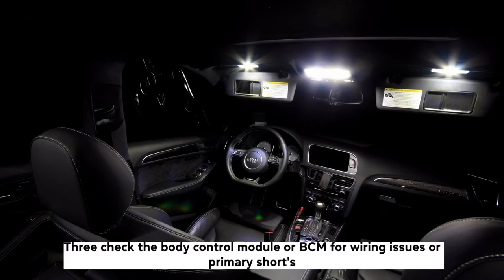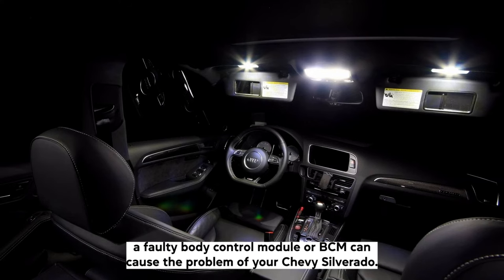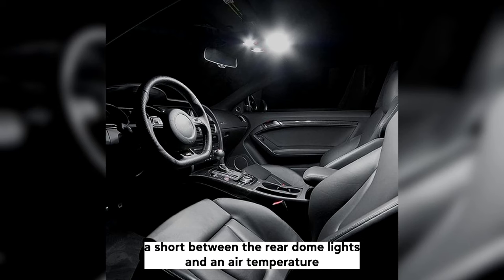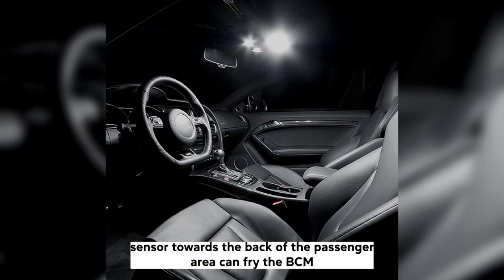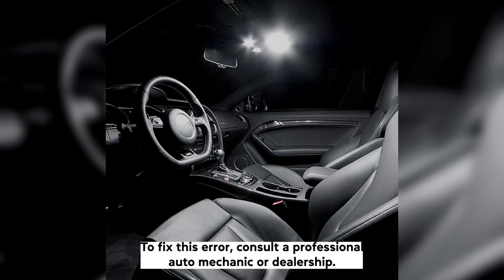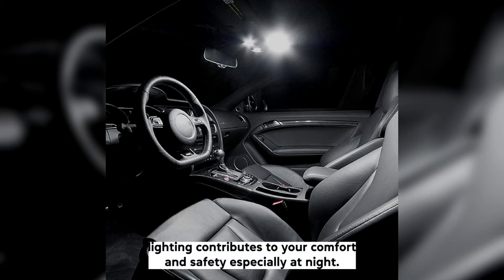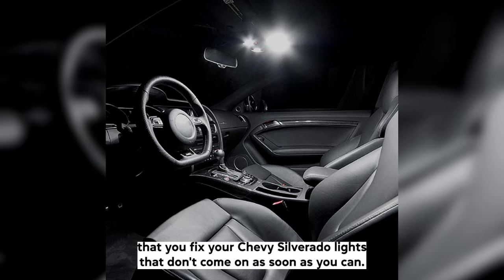The third solution is to check the body control module, or BCM, for wiring issues or primary shorts. A faulty BCM can cause the problem of your Chevy Silverado interior lights not working whether the door is open or closed. A short between the rear dome lights and an air temperature sensor towards the back of the passenger area can fry the BCM. To fix this error, consult a professional auto mechanic or dealership. Your car's interior lighting contributes to your comfort and safety, especially at night, so it's crucial that you fix your Chevy Silverado lights that don't come on as soon as you can.